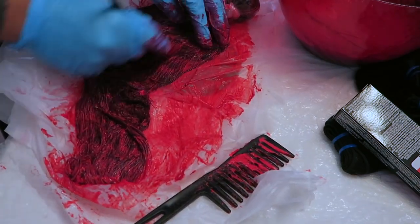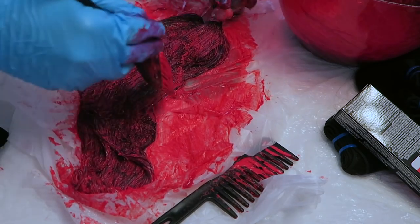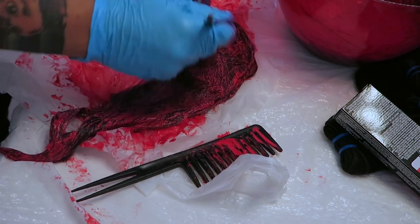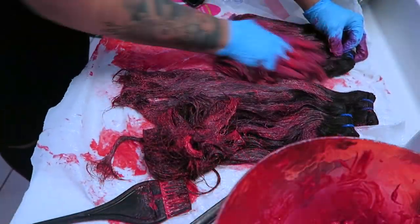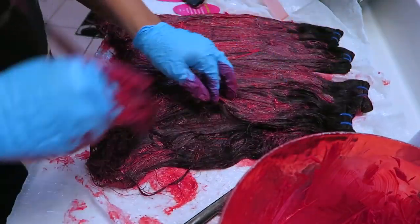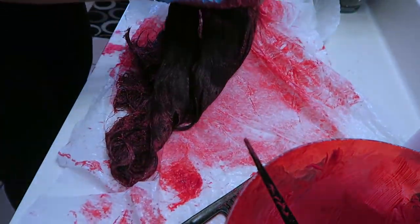I continue applying the dye to all the bundles, making sure every strand is saturated. I don't want any black spots, so I go in and out throughout the hair, brush it in, and massage it in with my fingers. It does take me longer than most, and that's also why I had to go buy more hair dye. I highly recommend always making sure you have enough hair dye before you start — it really sucks to have to run out mid-process.